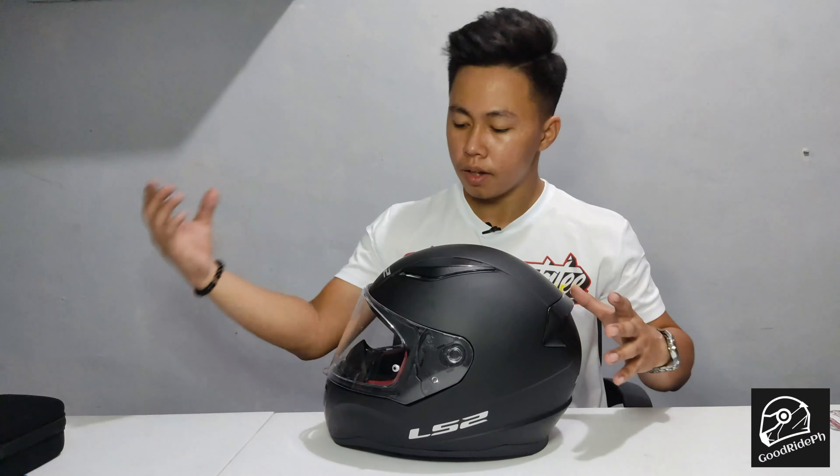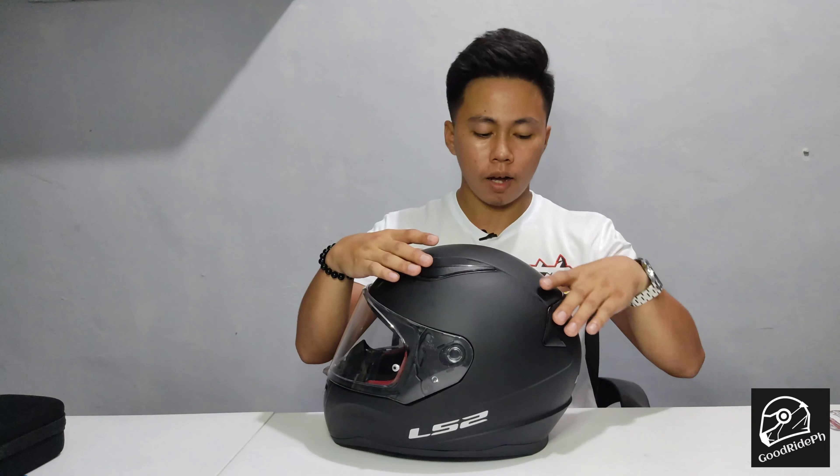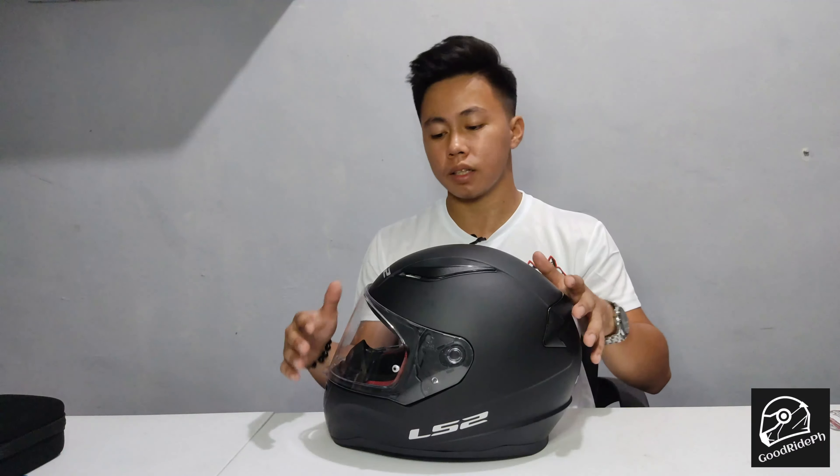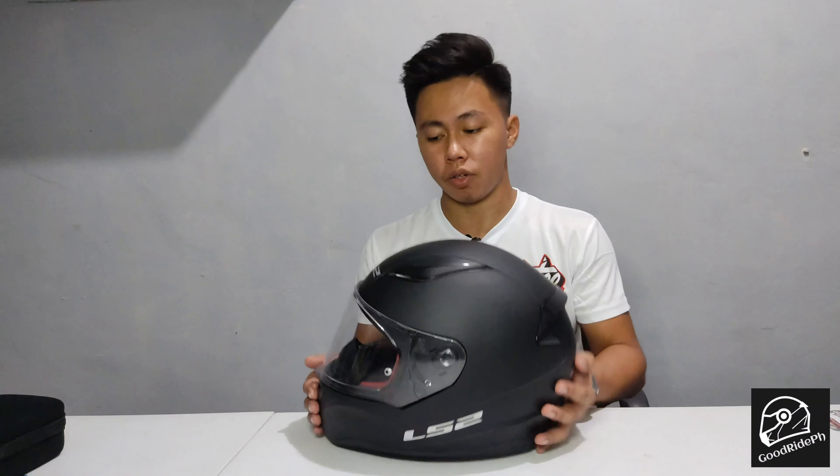To make a long story short — air comes in, air goes out. Good ventilation is important so your head can breathe properly while riding.